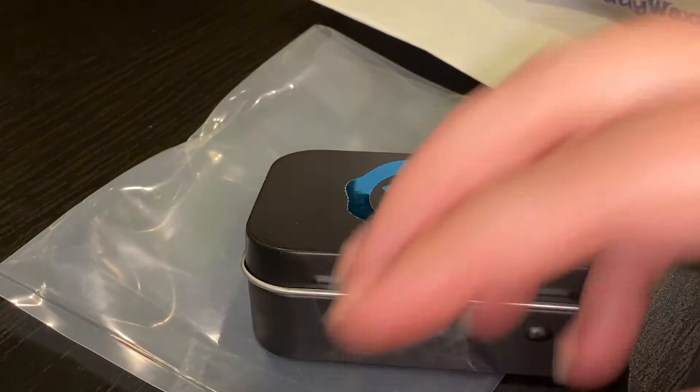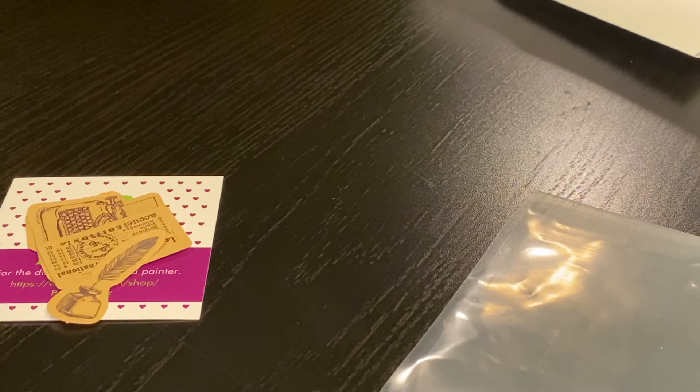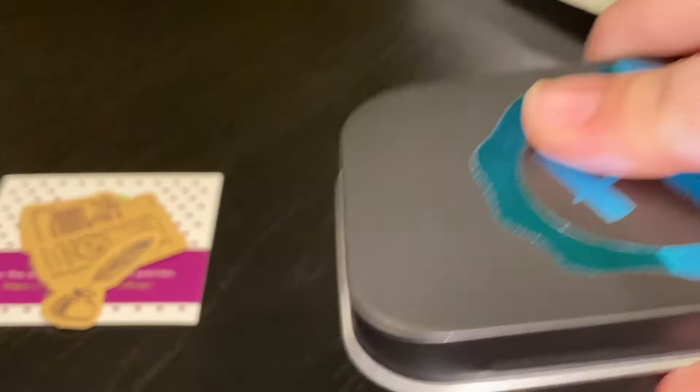There's a reason this tin isn't closing — it's my own fault because I didn't pack it right. Oh guys, the smell when I open this up — it's like angels are singing! So this little tin is similar to an Altoids tin, but it's beautiful. It's got her logo sticker on it, and when you open it up, isn't that gorgeous inside? Just beautiful.